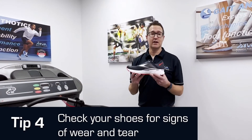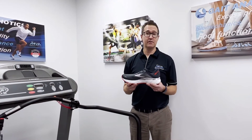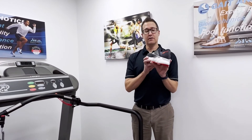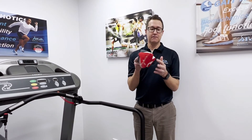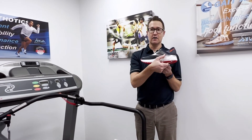Tip number four: check your shoes for signs of wear and tear. Often foot pain can be the first sign that your shoes might need replacing. Check the wear from behind the shoe — uneven wear means that your foot is not functioning correctly. Also check the foams and the EVAs for compression.